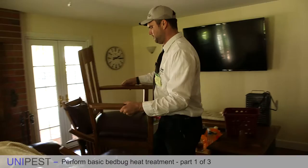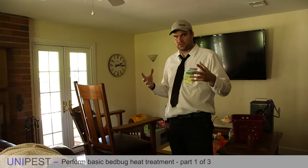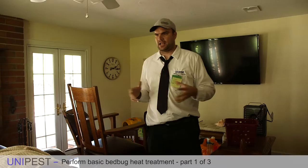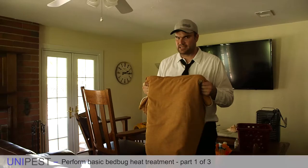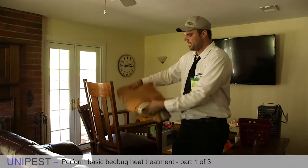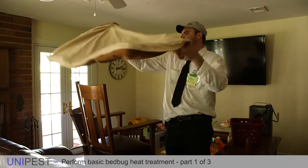Don't be afraid to stack mattresses on other mattresses, tip coffee tables up sideways, and manipulate the furniture so as much surface area is exposed. A heat treatment should look like somebody ransacked the room and spread out everything they could. Even material like blankets that might have bed bug eggs in them — you don't want that material nicely folded, because it'll be hard for heat to get into the center. Open it up, spread it out, drape it onto something. Don't be afraid to make a mess.